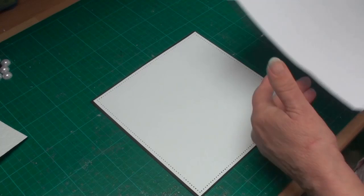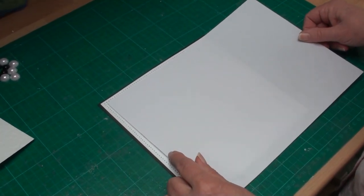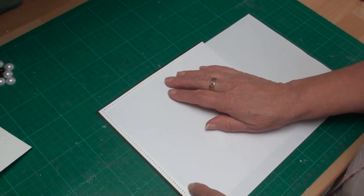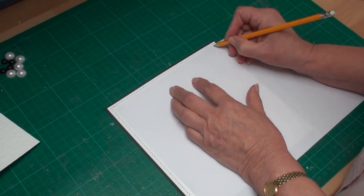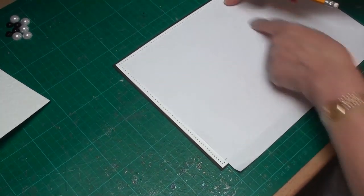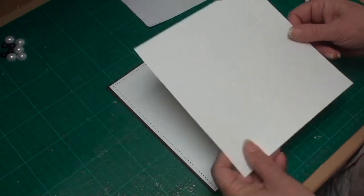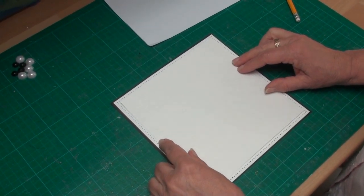To find the next layer for your card, take the paper you're going to use and lay it so that it's inside the piercing. Take a little pencil and put marks on it — you're working on the wrong side of your card at this point. Cut that out and you will then have a square that will fit neatly inside your piercing.